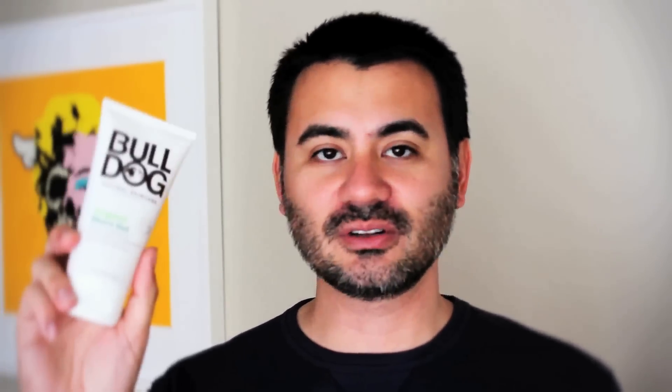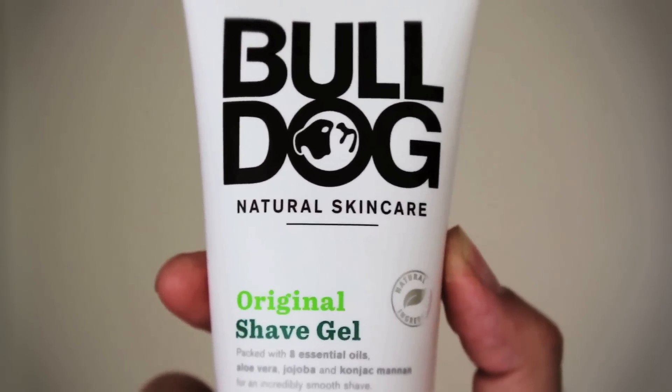And then I'll be using the Bulldog Original Shave Gel — a wonderful natural product that smells great. It has bergamot as well as patchouli and a number of other great scents. Love it. So what are we waiting for? Let's get down to business.